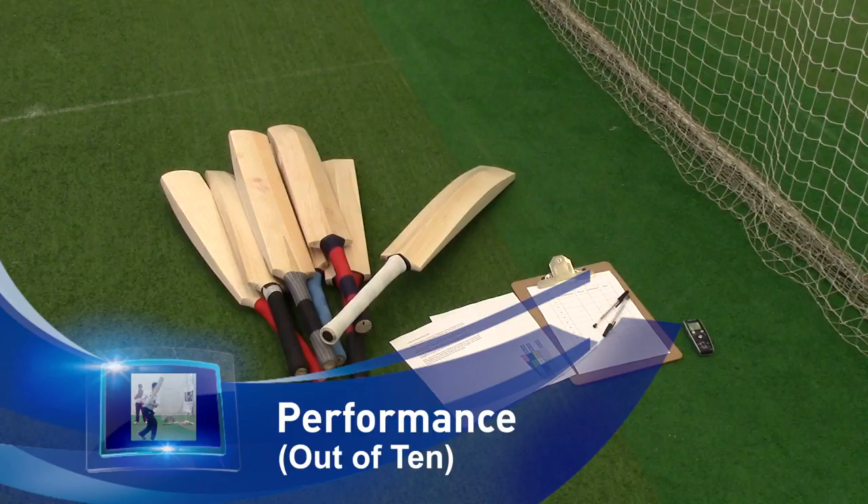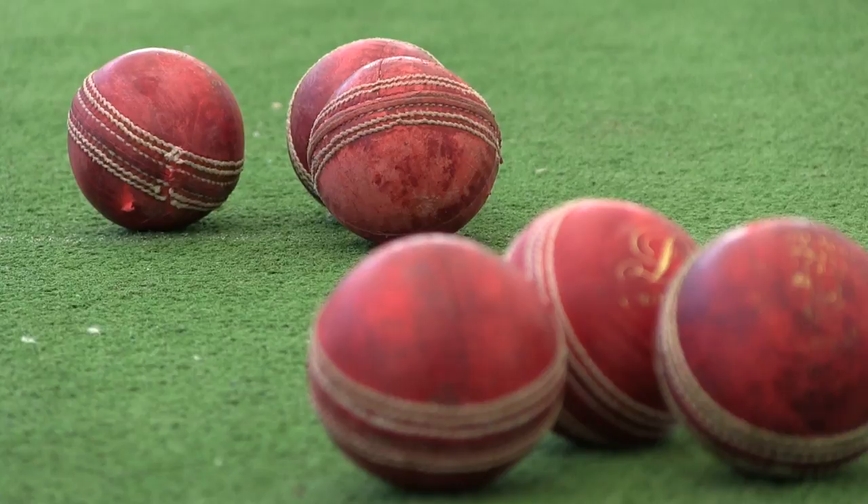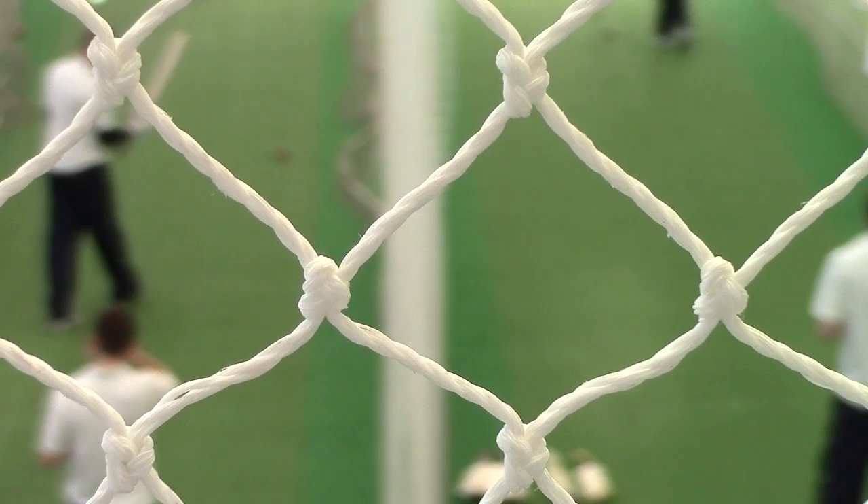That is the absolute final criteria to mark each bat. The first two are out of five. The final one, performance — how does it go, how does the ball respond — that's out of ten. Then we have our mark of 20.